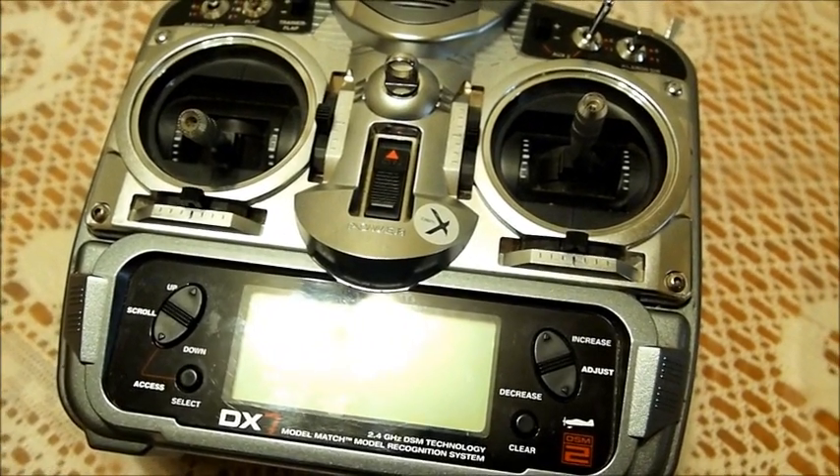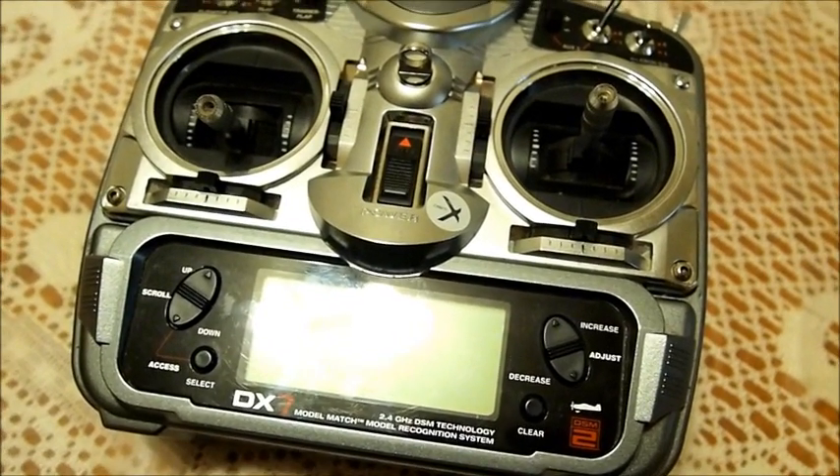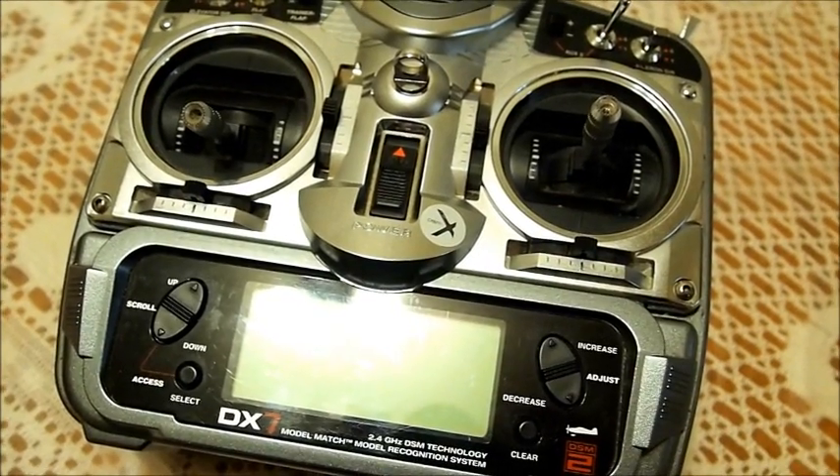I recently sent my radio into Verizon to do a DSM-2 to DSM-X upgrade and I thought I'd share what changes they did.